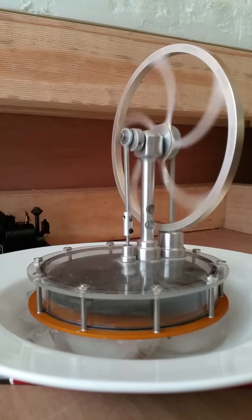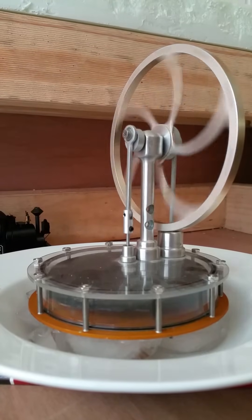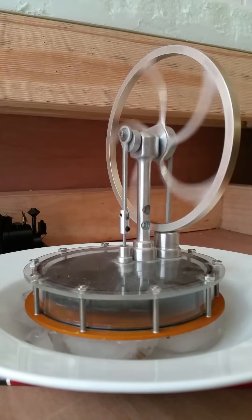There you go — it's just continuing to run, just on ice. Notice it's getting quicker, so it's not my spin that did that.